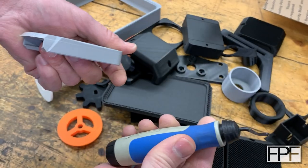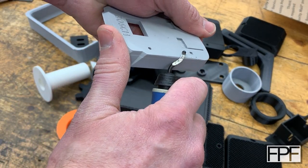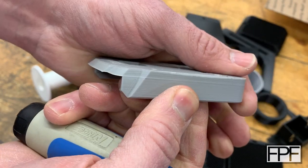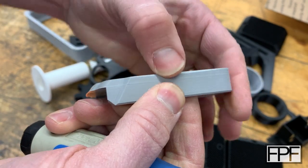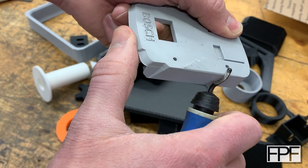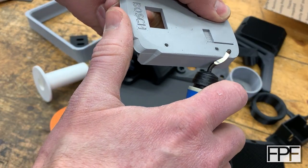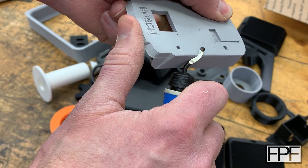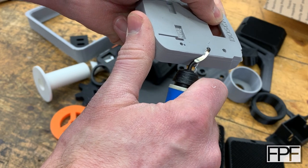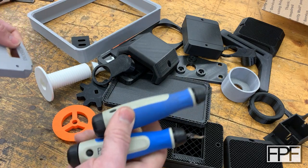If I grab my metalworking one — I think I just changed the blade in this one not that long ago — you can hear the difference. This one's already chattering along, and that's going to give me a really rough finish. I can feel that with my fingernail. That's because this blade is dull. I'll switch back to the plastics one — that's because this one is nice and sharp still. Great tool to have.